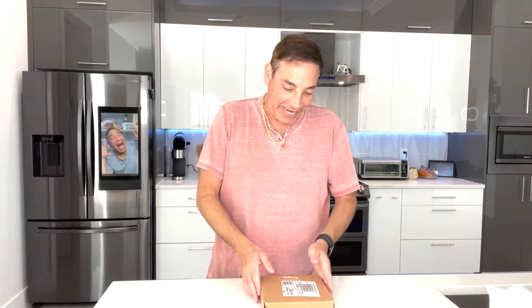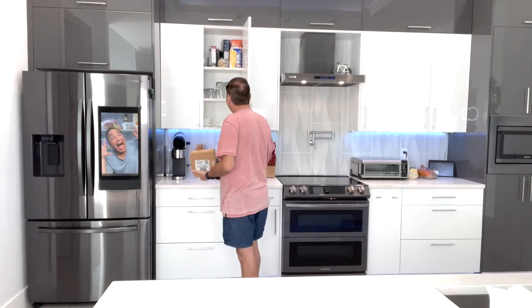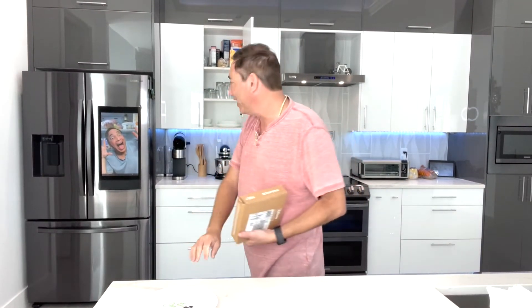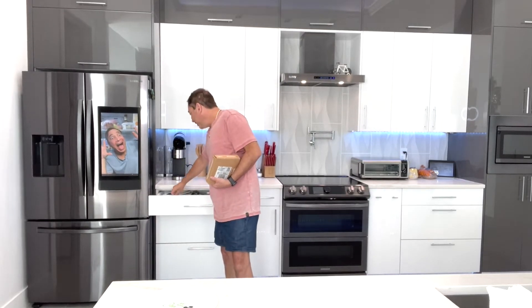Hi everyone, it's Neil, welcome to my kitchen. Today I have these Disney plates. If you know me, you know I like the Disney stuff — I have some other plates, the lunch size plates that are Disney, and some Disney utensil stuff too. So I've got some more plates that are supposed to match this stuff as well.